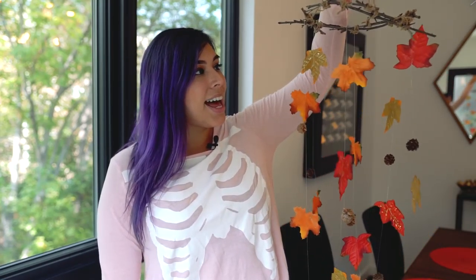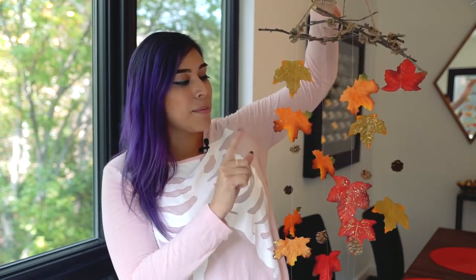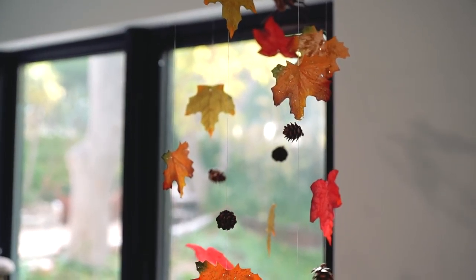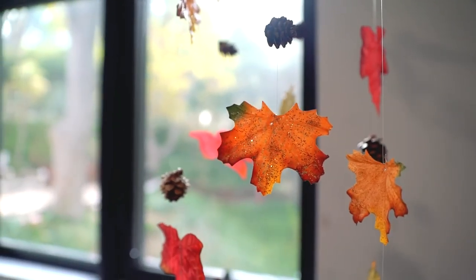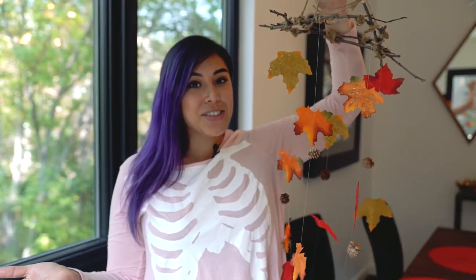It is this little fall leaf mobile and these are actually made out of twigs that I found in my backyard. You can find the pine cones in your backyard and these leaves — since I want to use it for next year, I decided to use fake leaves from the dollar store. I couldn't leave out fall. I really wanted to do some decoration for fall, especially in our new home.